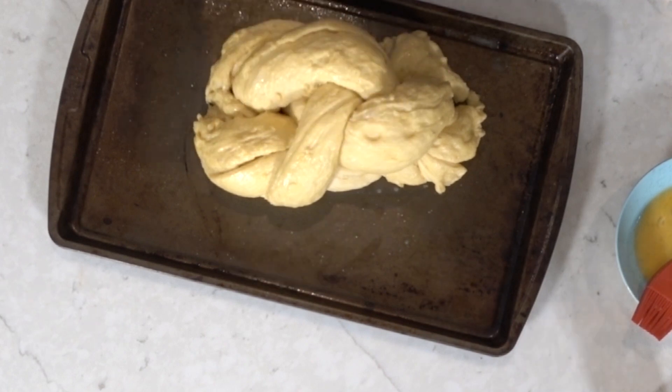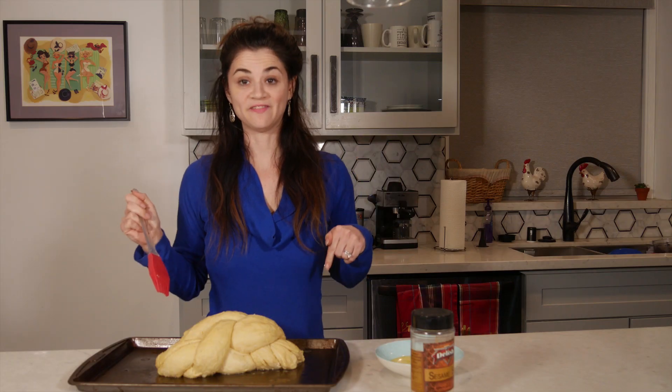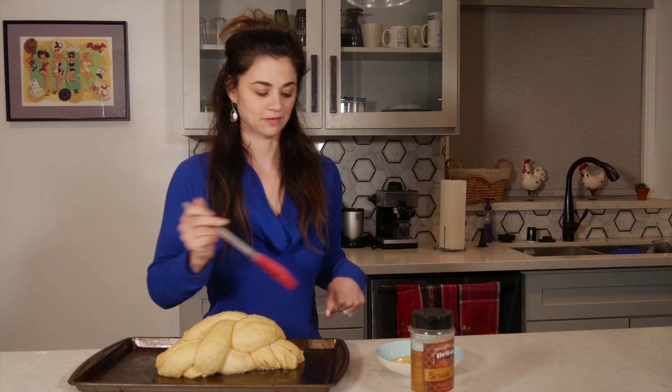Two hours later - it's so dark outside! Our next step is to take our bread out of the oven and poke it, and if it springs back it's ready for sesame seeds. It's springin' back! Bring your oven to 375 - we gotta cook this sucker.